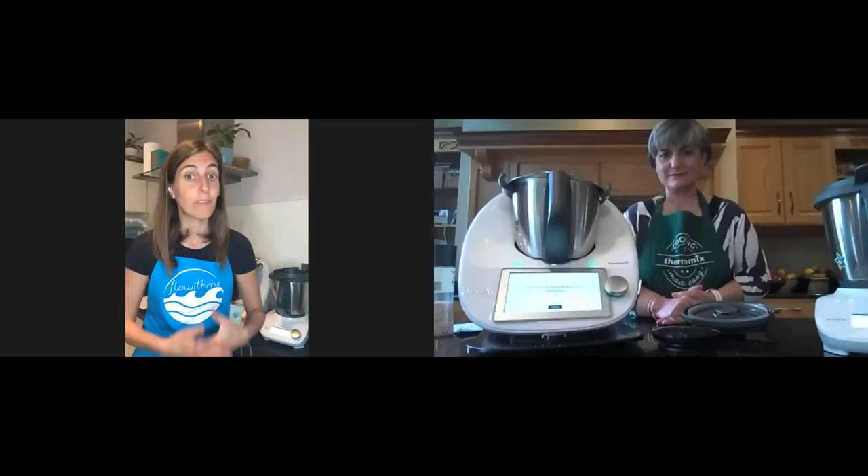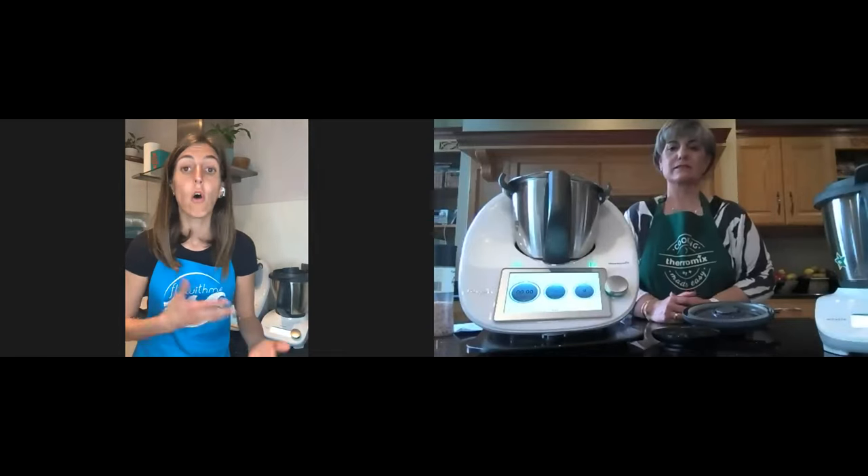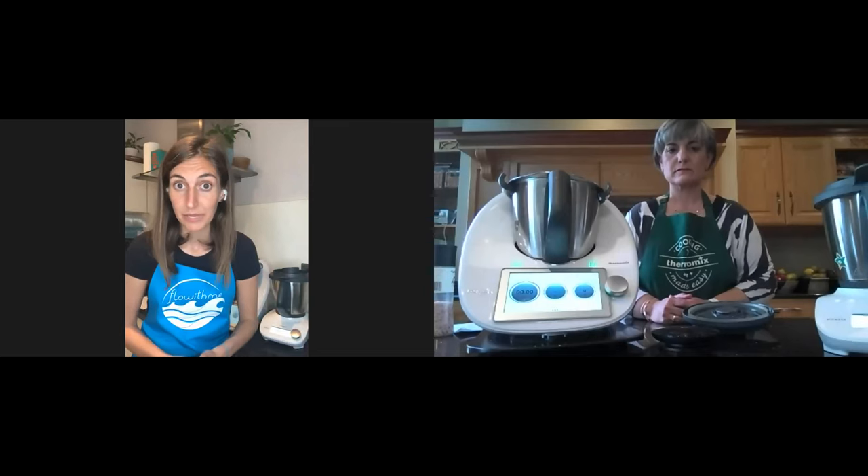One thing Rachel says is that you can preserve the pesto for six months to a year. We'll show you during this demo how easy it is to do that if you sterilize your own jars — we'll be doing that while we make the soup. It's about maximizing the use of your Thermomix. Sometimes the recipe might not say it, but you can substitute ingredients, adapt the recipe, or even use the Varoma even if the recipe doesn't mention it.